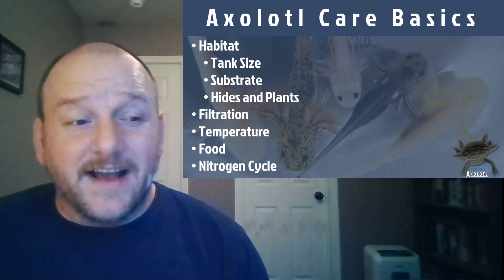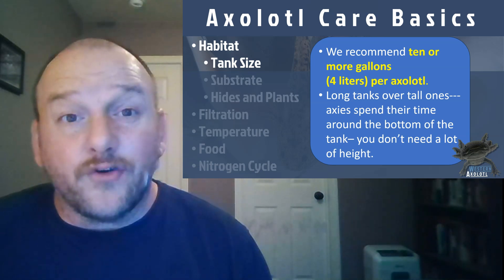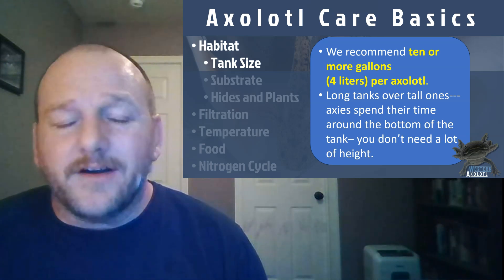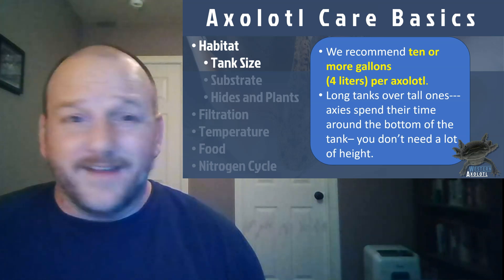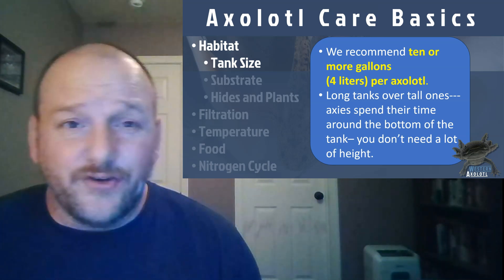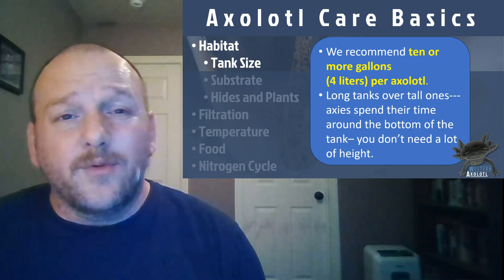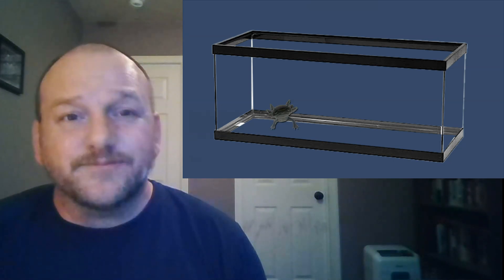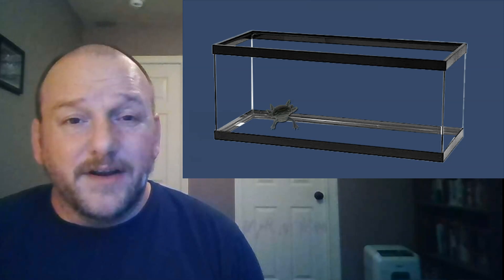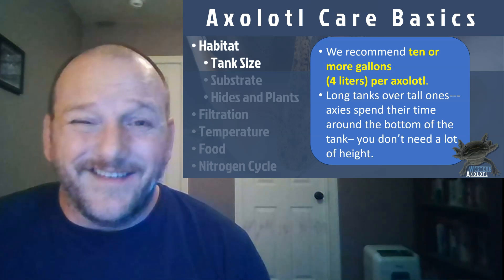Probably the first thing you need to think about when getting an axolotl is how you want to set up your tank — and to start with that, what kind of tank you want to buy. We recommend about 10 gallons or more per adult axolotl. You want to keep axolotls of similar size together, and don't put them in tanks with fish or other animals. In general, axolotls spend most of their time at the bottom of tanks, so you don't want really tall tanks. A 20-long is a perfect tank for one or two axolotls — length over height is a good way to think about it, and 10 gallons per axie.